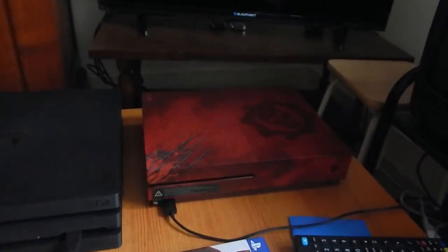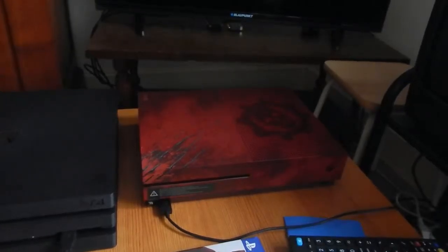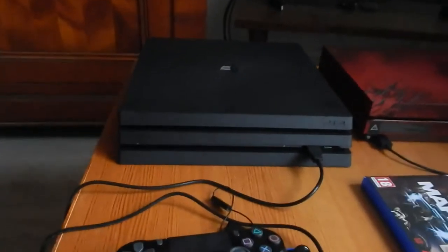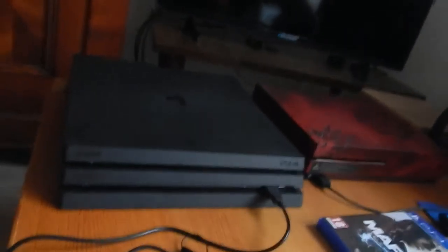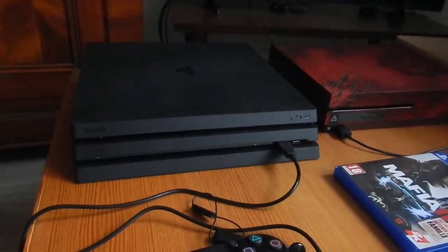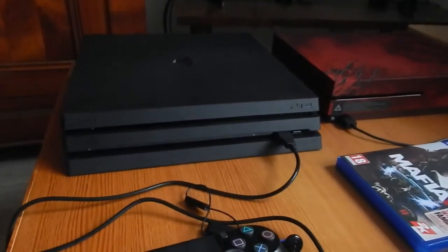Ils ont à la fois affiné son esthétique et ils n'ont pas pris trop de risques. Tandis que là, je trouve justement qu'ils ont pris trop de risques avec ce design en plusieurs étages. J'aime pas trop. Il y a déjà ça sur la PS4 standard, mais il y en a un en moins.